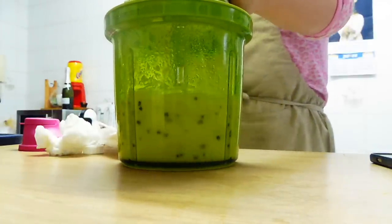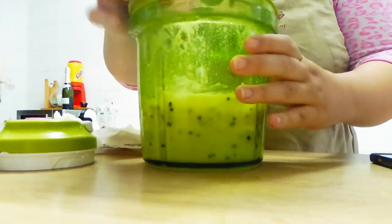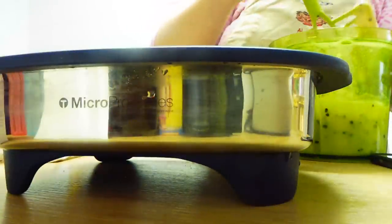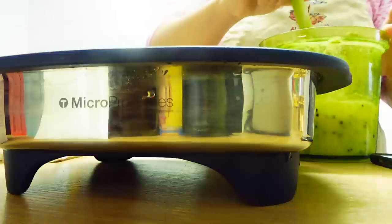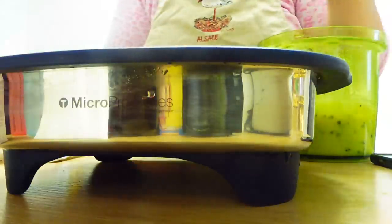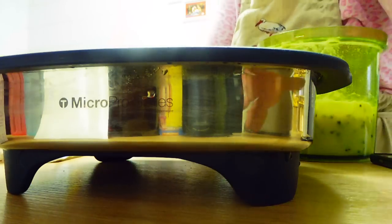Así, perfecto. Pues esto ya está. Los abrimos, vamos a echar la masa aquí. Y lo vamos a llevar al microondas — vamos a ponerle 800 vatios y le vamos a poner tapadera arriba. Pues unos 10 minutitos, y a ver si hay que seguir o no.